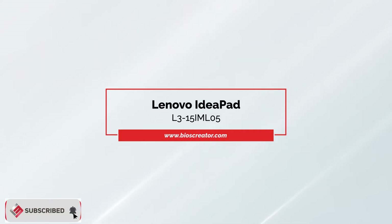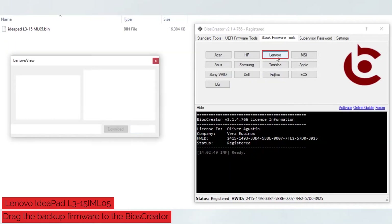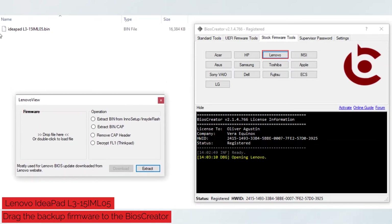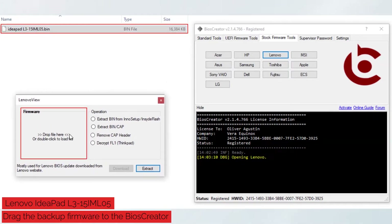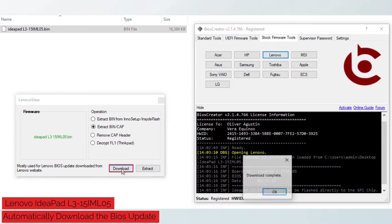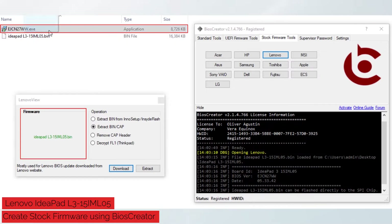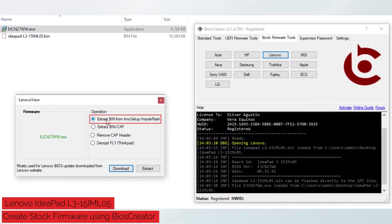Now let's proceed in creating stock firmware for Lenovo IdeaPad L315IML05. Open BIOS Creator, select Stock Firmware Tools, then select the Lenovo button. A new window will pop up. Drag the backup firmware to the Lenovo view window. You can see the BIOS version of the backup firmware. Then click the download button — BIOS Creator will automatically download the BIOS update for you. A new file will be created. Drag the downloaded BIOS update to the Lenovo view window. It will automatically select the Extract Bin option, then click the Extract button.